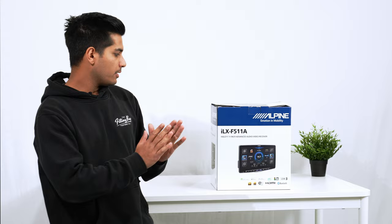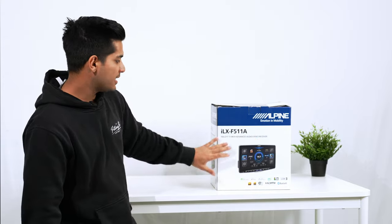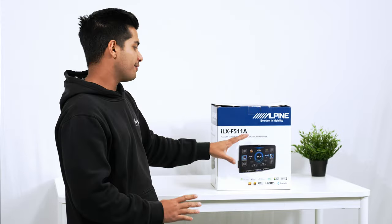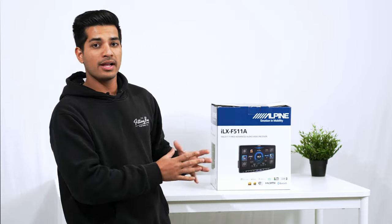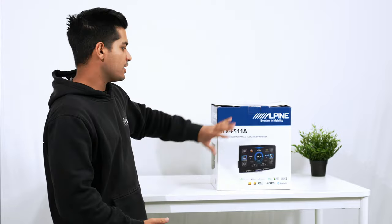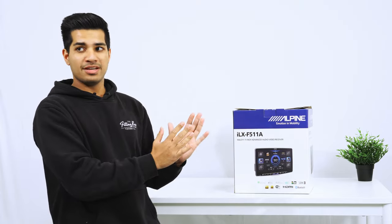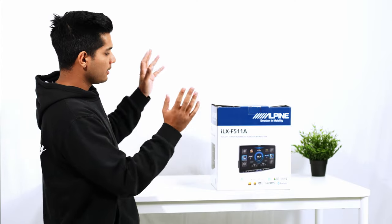Looking at the part number, this is the F511. There's also the F509A — that is the exact same unit but in a nine-inch display — and the F507A, which is the double-DIN head unit, sort of the new version of the ILX 702D. We installed that unit in a Jeep Wrangler recently; that video is in the top right corner. Essentially the main differences are screen size: 11-inch, 9-inch, and 7-inch. Operating system and features are all the same.